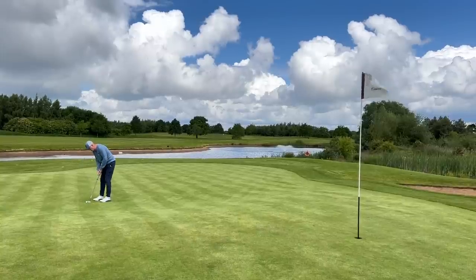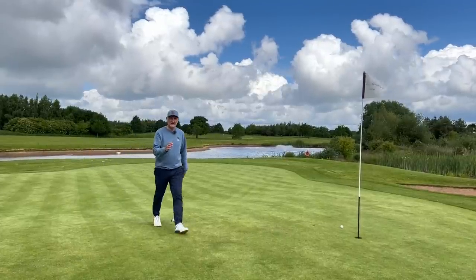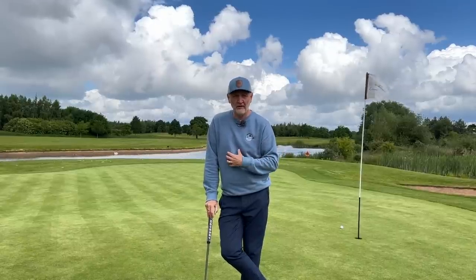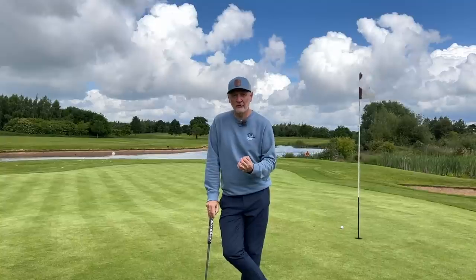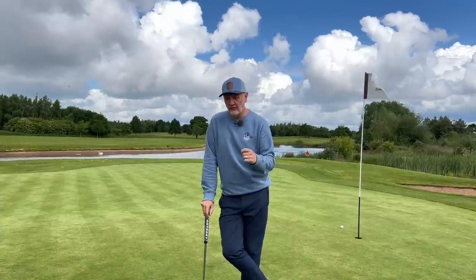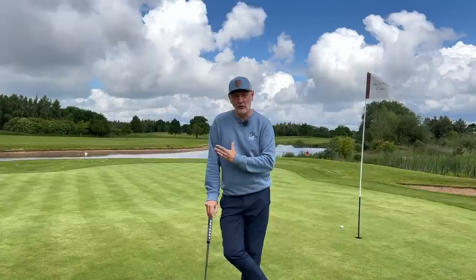Let me know what you think in terms of the performance of this golf club from what you've seen today, and also how you've got on testing this product yourself. My comparison of these two products is that they're so similar in terms of profile, launch, ball speed, and forgiveness - I would struggle to separate them. The only difference would be sound and feel, and I would be leaning more towards the Tor Edge product because I like that softer feel in all my clubs if I can get it.